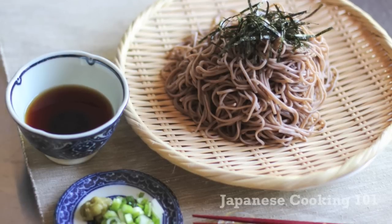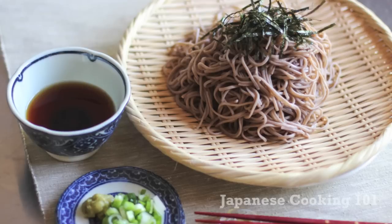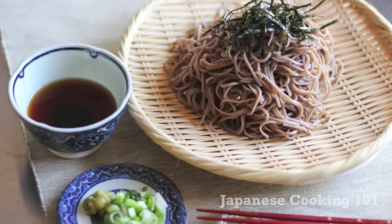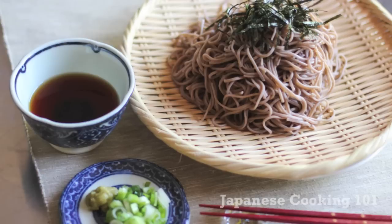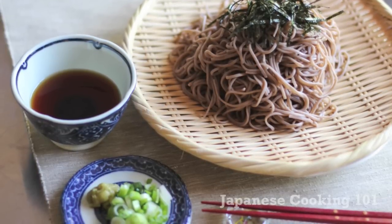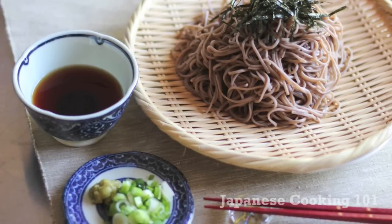Welcome to Japanese Cooking 101. Today we are making Zaru Soba. Zaru Soba is buckwheat noodles with dipping sauce and it is a cool summer noodle dish in Japan. Zaru means a colander or strainer in Japanese, and cold soba noodles are usually served on a slotted bamboo mat that lets water drip through. Zaru soba is a great dish to beat the brutal summer heat.